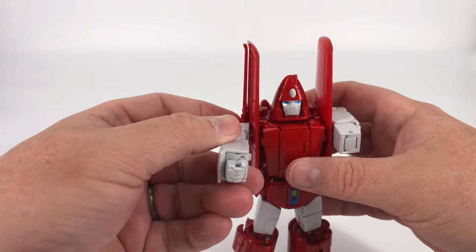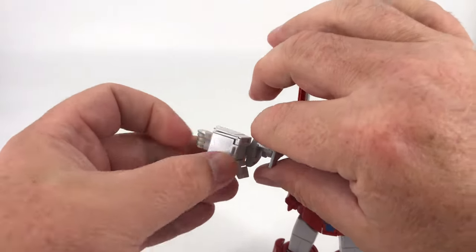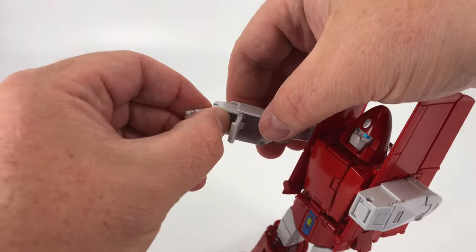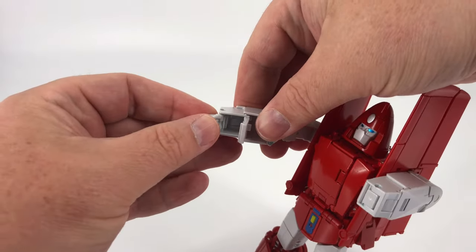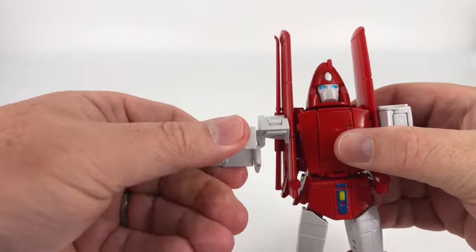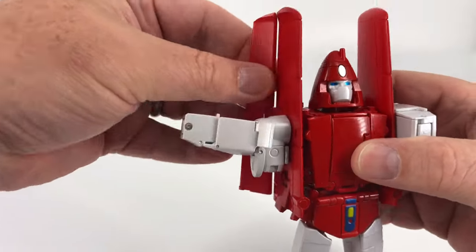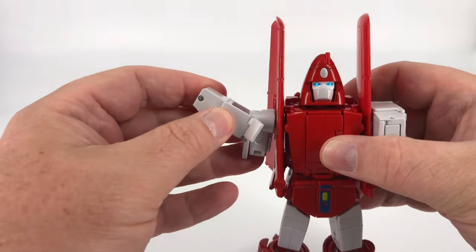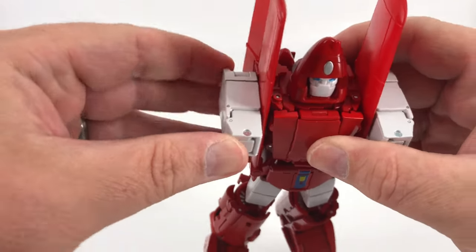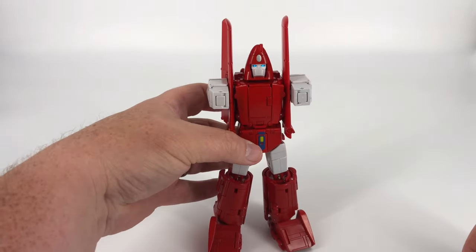Do the same thing with the other arm — open that up, bring the flap down, extend that out. One slide is a little stickier on my copy. Collapse the fist in, close it up, get everything out of the way, rotate this around, push that up, move the wing out of the way, bring this up, swing that around, find the slot, squeeze it all together — and you've got both arms done.